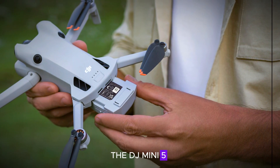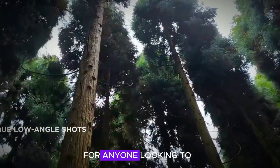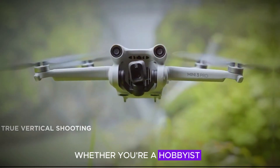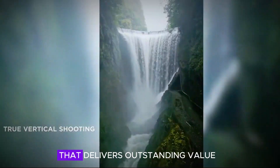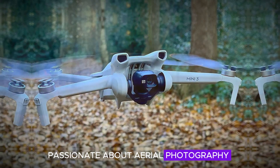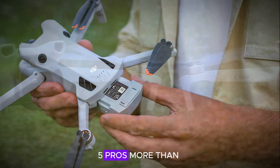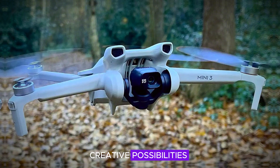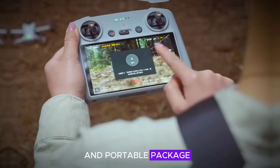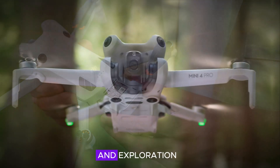To sum it all up, the DJI Mini 5 Pro combines portability, performance, and affordability, making it an ideal choice for anyone looking to capture cinematic footage or explore new perspectives. Whether you're a hobbyist or a professional pilot, this drone is a reliable tool that delivers outstanding value. It's perfect for those who are passionate about aerial photography and want a high-quality, versatile drone without breaking the bank. The DJI Mini 5 Pro is more than just a drone — it's a gateway to creative possibilities, offering advanced features in a compact and portable package that opens up new horizons for aerial photography and exploration.